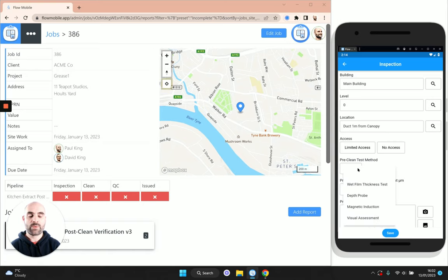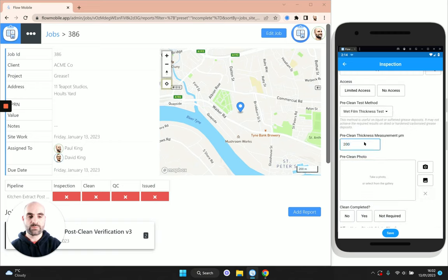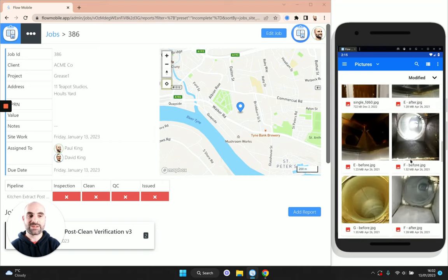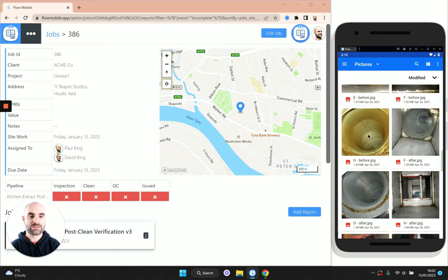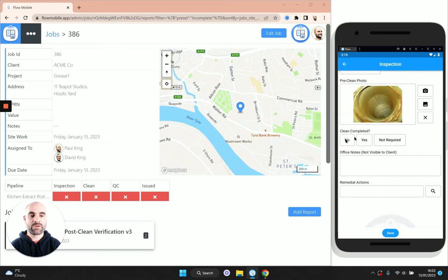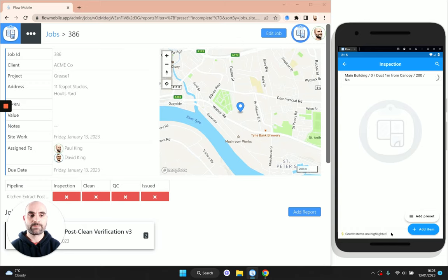To add our first inspection item, first we say where we are — the building, the level, and the location. We've pre-filled some of those locations to make life a little bit easier. Then you can pop in the pre-clean thickness method — we're going to use a wet film thickness test and let's say this is 200 microns. Pop in your pre-clean photo from the gallery (you'd be using the camera on site). We also have the option 'have you completed the clean?' — if you're doing an initial inspection before the clean, you may mark this as no, so the cleaner can work through the list later.